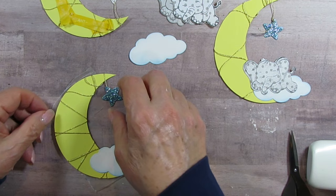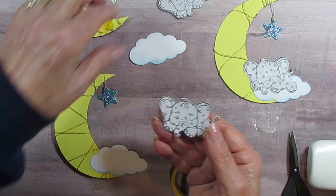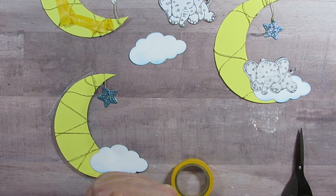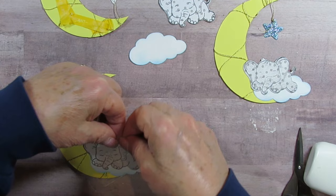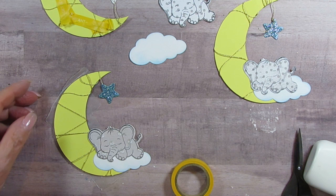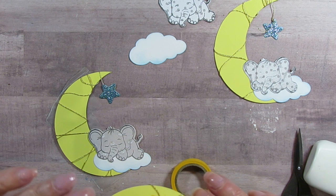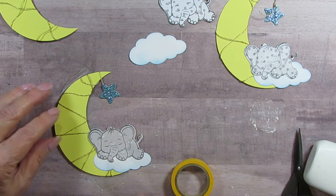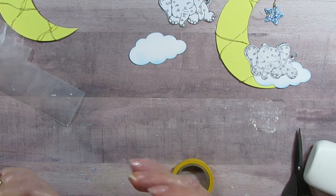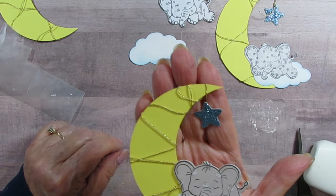Now I'll take an elephant — this one since I don't have one like it yet. I've got glue on the bottom of him and I'm arching him to match the curve of the cloud. I want him to be on the cloud with his ear resting upon the moon, so he looks like he's resting on it. If this one doesn't look great, I'll save it — one already has a tied thread that was from my first attempt.